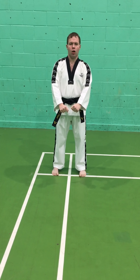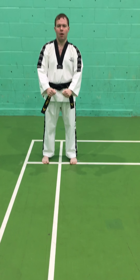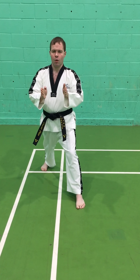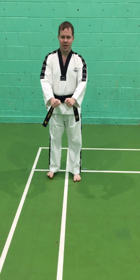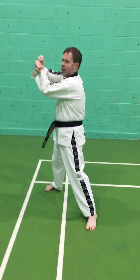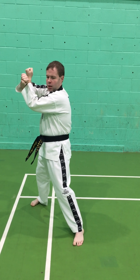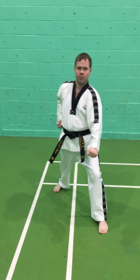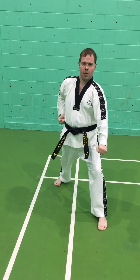The next thing we're going to practice is our low block and walking stance. The only difference between a walking stance and a walking ready stance is that the normal walking stance doesn't have the arms out to the sides — the dimensions are still the same: one shoulder width wide and about one and a half shoulder widths long. We step forward, cross the hands back of the wrist to back of the wrist — imagine two watches touching each other. The inner hand moves down to make the block, the opposite hand comes back to the waist, same as the punch.